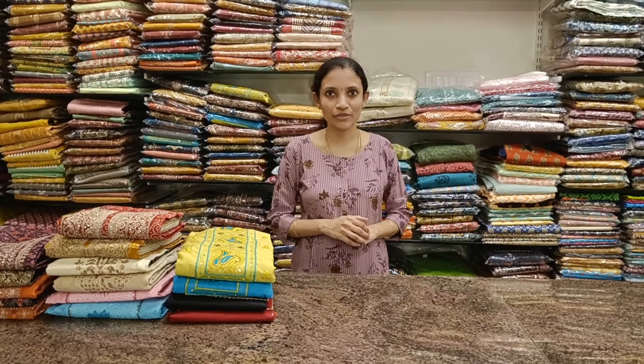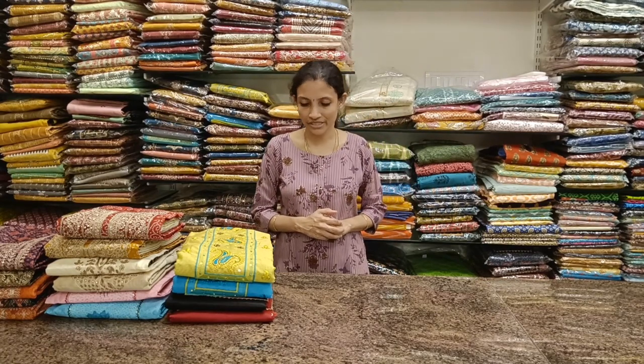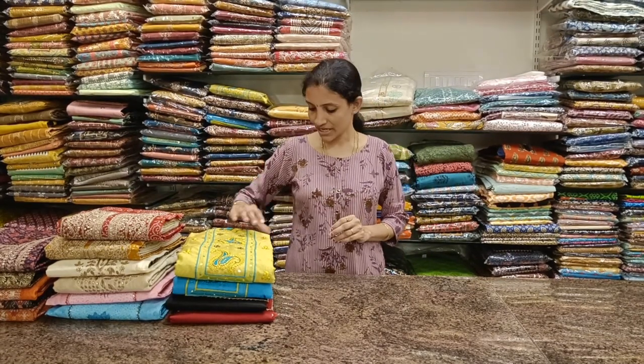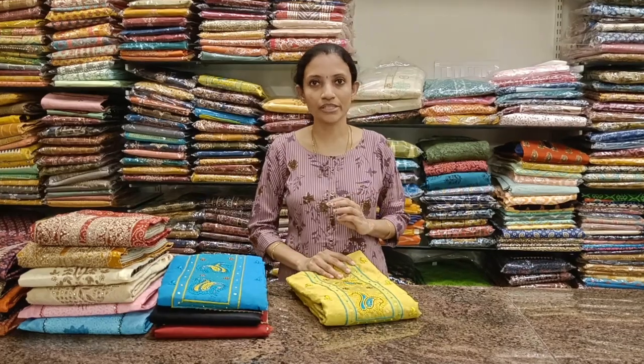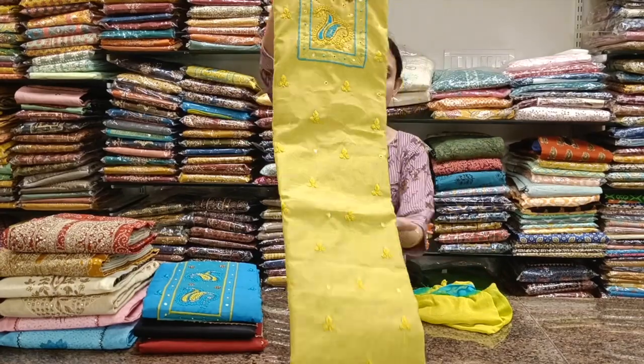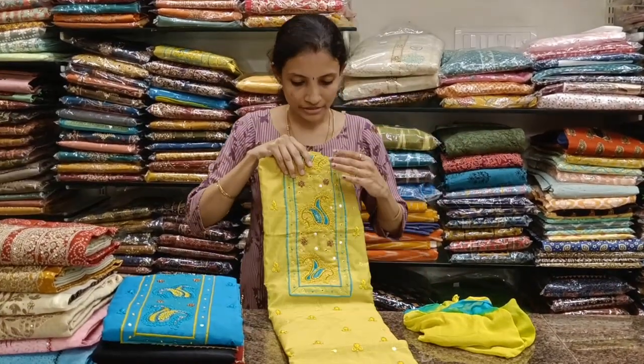Welcome to Rawlas Studio. In today's video we're going to see very beautiful dress materials ranging from 900 and going up till 2350. The fabric is semi raw silk and semi muslin fabric. Let's get started.